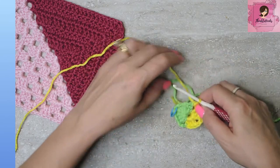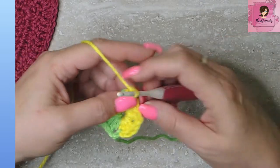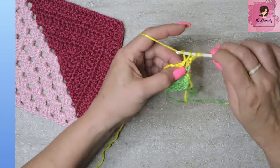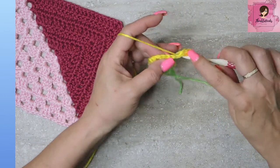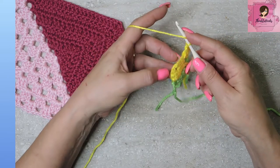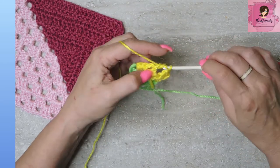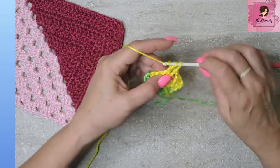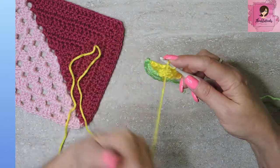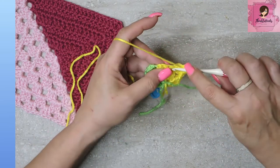Now we're going to chain three — one, two, three — which counts as a double crochet, and turn our work. In this corner, I want two more double crochets to make this half of the corner a granny cluster. Chain one and jump over to the next space, which happens to be a corner. So we need to make a corner of a granny cluster, which is three double crochets, a chain two in the middle, and in that same space three more double crochets for another granny cluster.